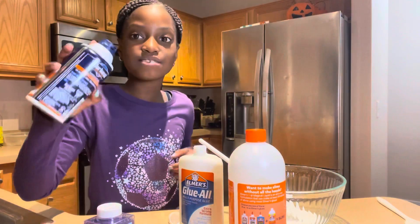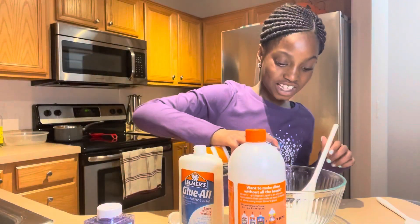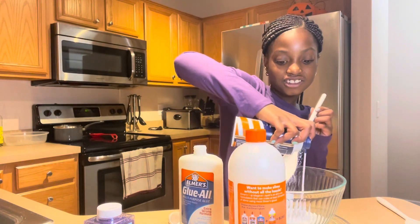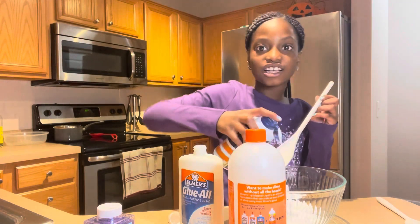Now I'm gonna add some shaving cream to make it fluffy. Yeah, I think that's enough.